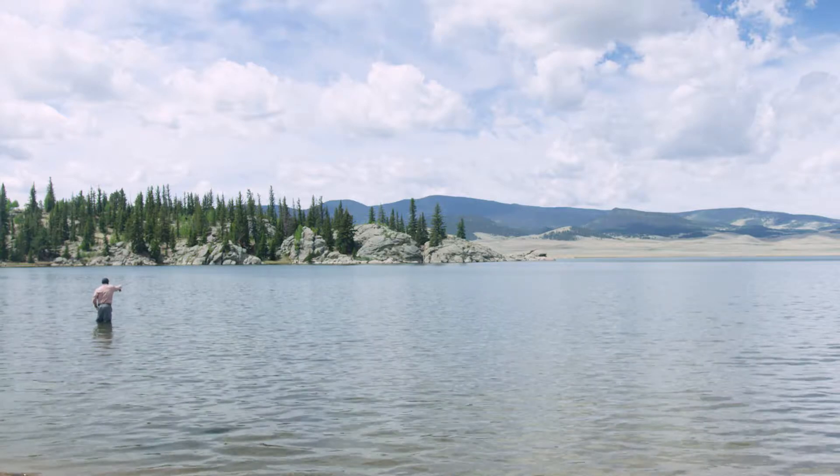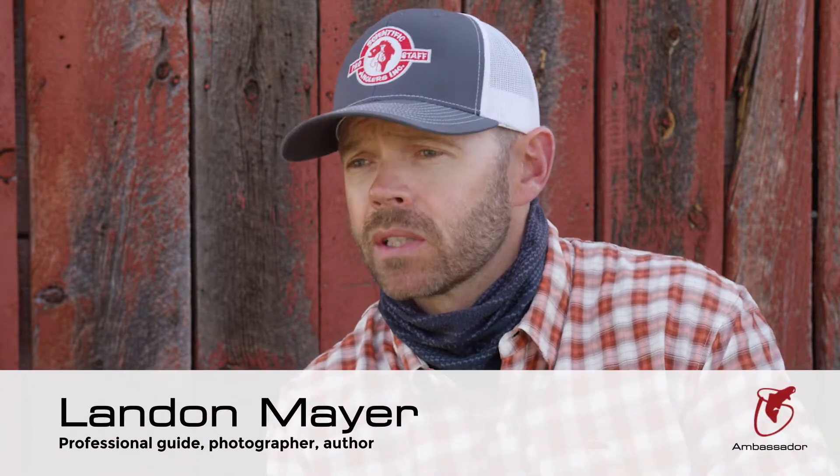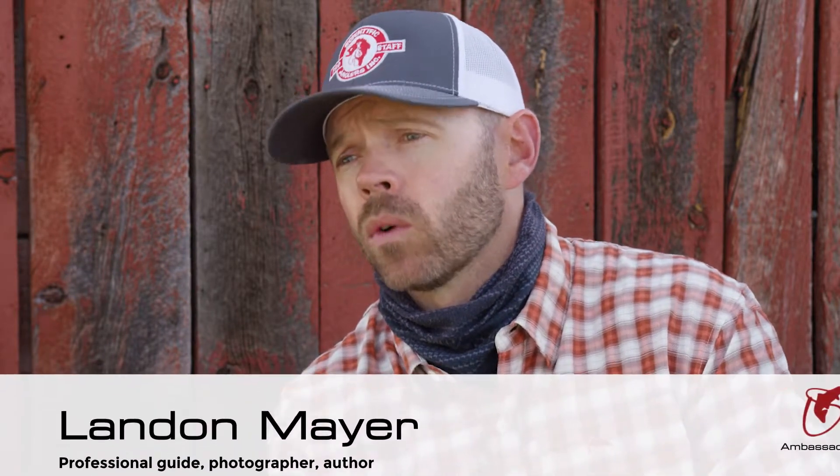As a full-time guide, I rely on my equipment just like any tool on the job day in and day out. I look for durability, versatility, and I also look for performance.